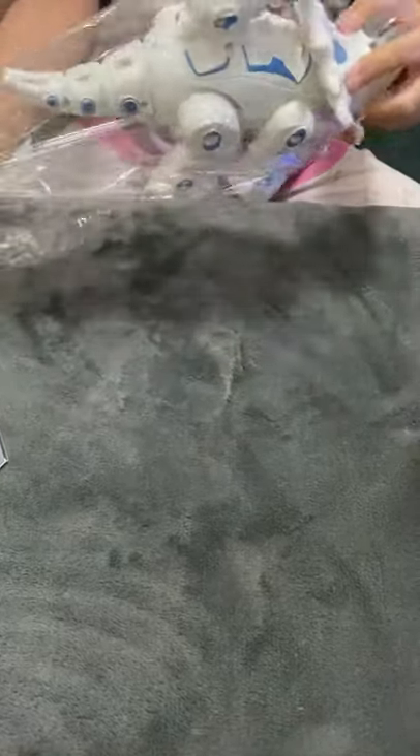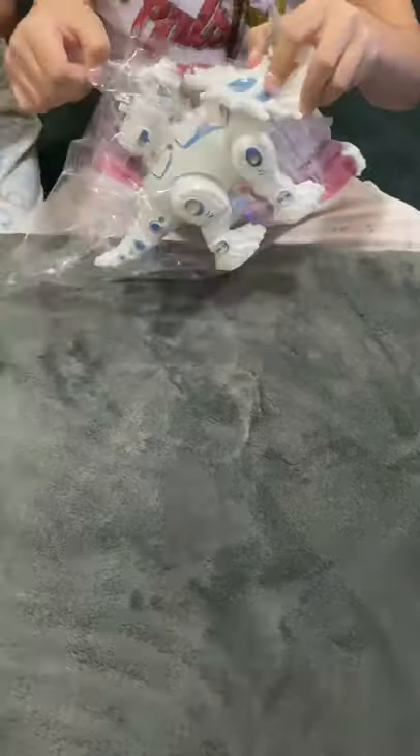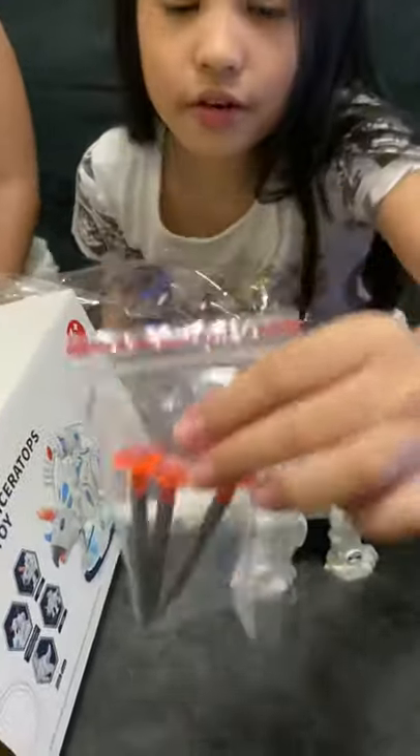So let's open it. There are also some bullets — three bullets. Show them to the camera. There you go, three bullets.